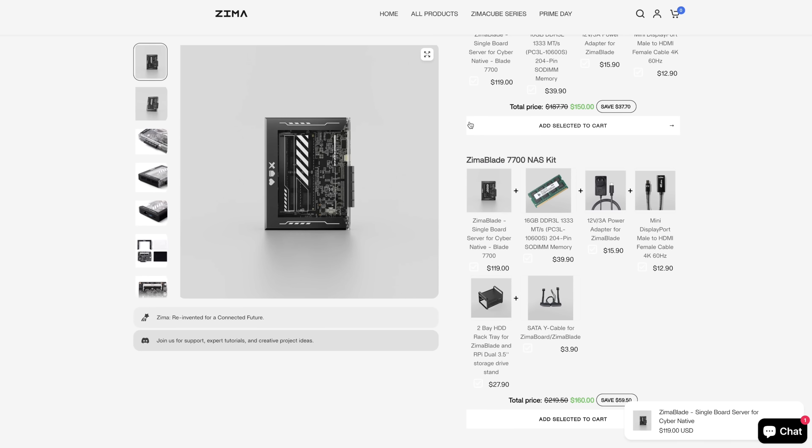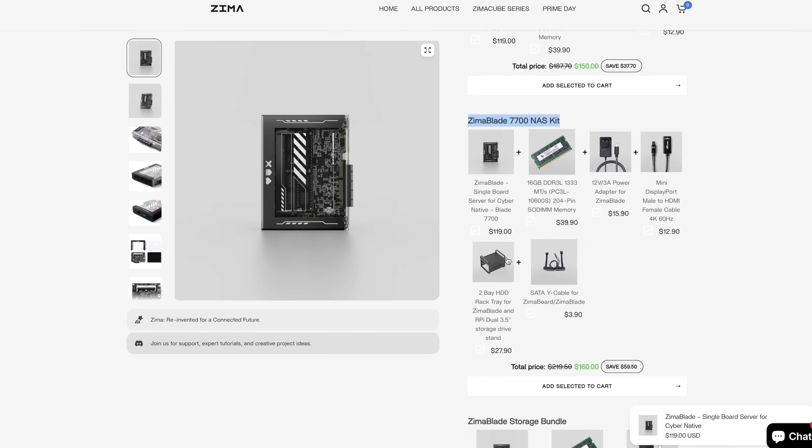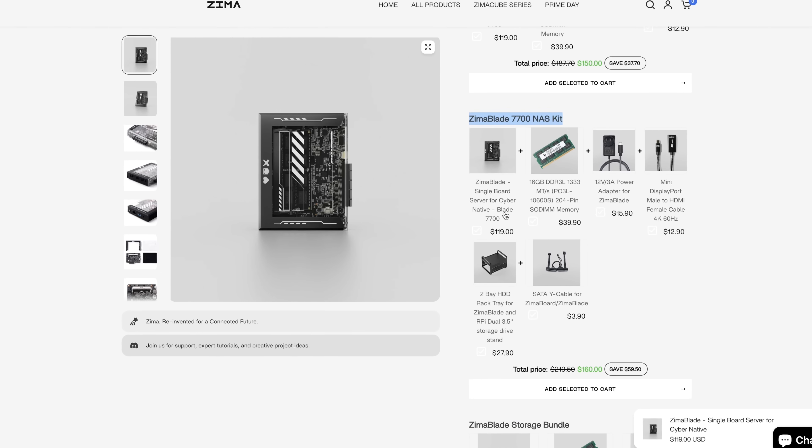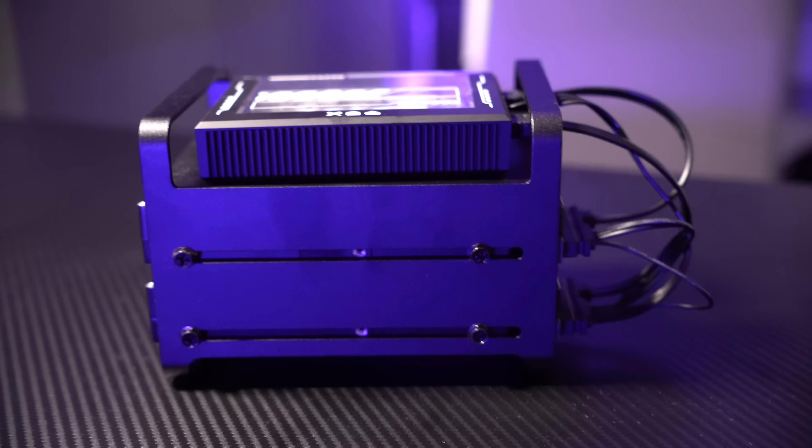The third idea, and probably the much more interesting one for the Zima Blade, is to use it as a do-it-yourself NAS device. Ice Whale also sent me this pretty cool HDD frame that you get included in the Zima Blade 7700 NAS kit. This allows you to mount two hard drives and connect them to the SATA ports of the Zima Blade with the included adapters. That's what I've done with my Zima Blade for testing, and I believe this setup offers a great cost-effective alternative to some pre-built NAS devices.